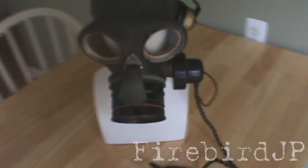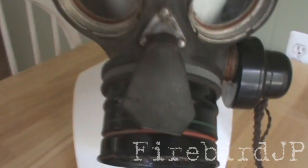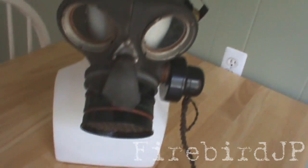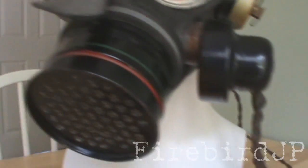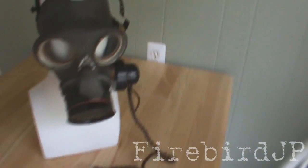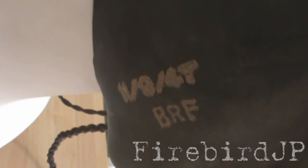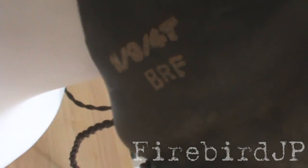Let's take a look at the mask a little bit. Got the eye lenses — pretty clear. Didn't have to really clean this mask at all. Got the flapper valve, which is still very pliable and moves around really easily. Got the filter down here. There's a marking right here that says 11, 9, 47 — so it was made September 11th, 1947. And BRF, I believe that is the manufacturer of the mask.